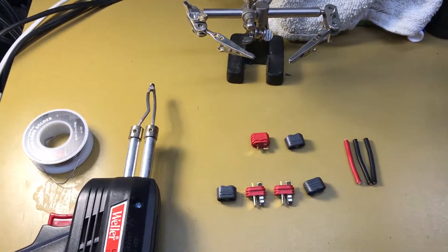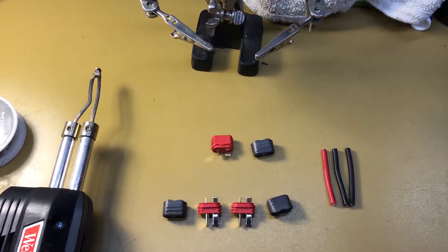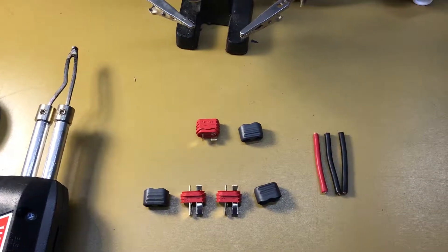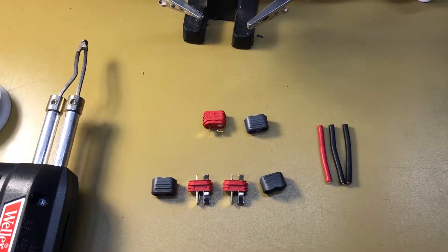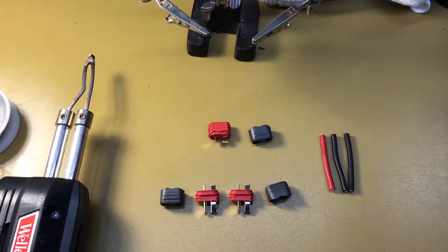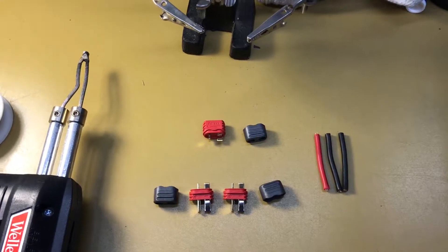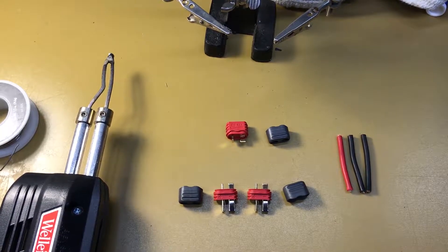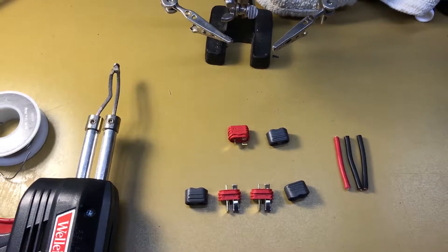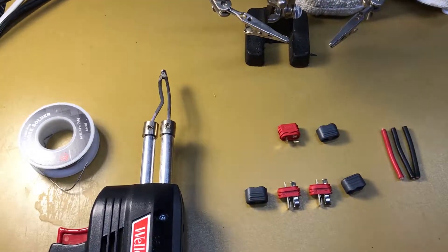Today I'm going to be going over how to make a serial connector for Dean's power connectors for RC or other items that use battery packs. I selected Dean's connectors because I like how easy they are to use — they're small, low resistance, and they're a good connector to have. They are relatively universal and are definitely one of the top two to four common connectors you see out in the field.